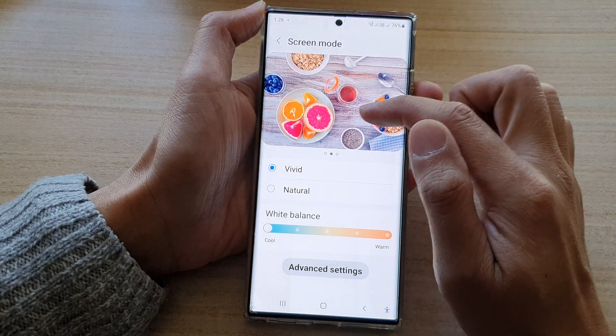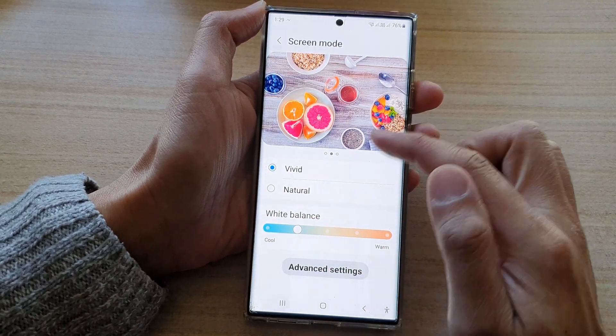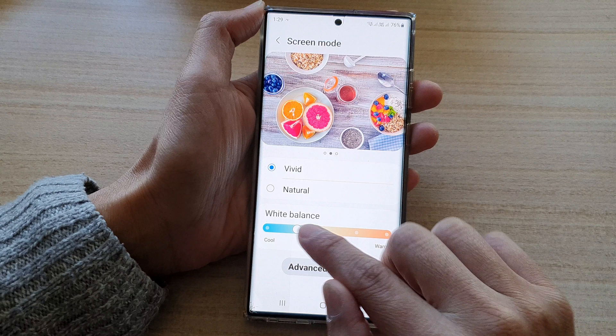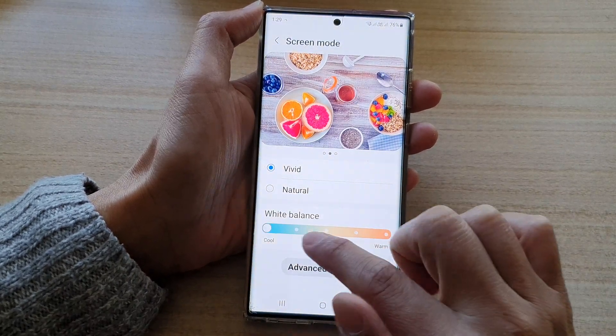At the top here are some preview pictures that you can take a look at — they are very colorful pictures. You can see the color changes when you change the white balance color bar from cool to warm or from warm back to cool.